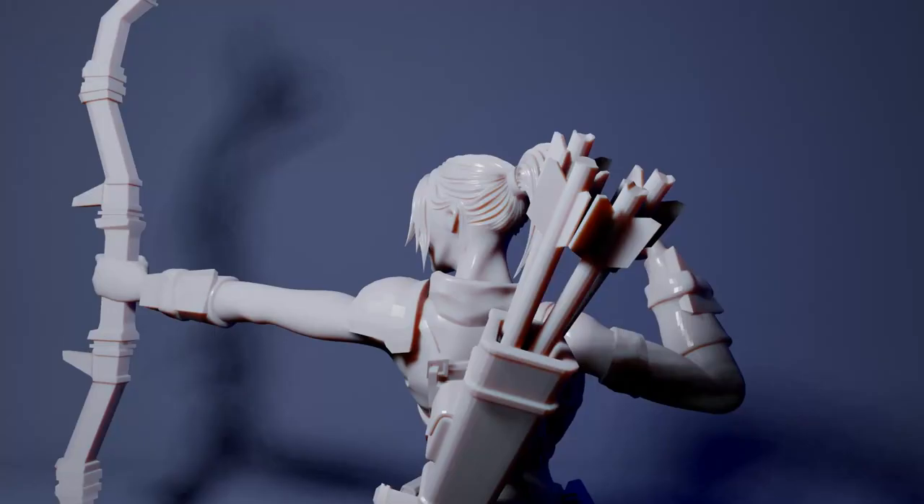For my next miniature, I'll be sure to keep each bundle a bit thicker, and with fewer, deeper ridges. To be honest, this has me thinking about the proportions of my miniatures in general, so I'll also be paying extra attention to the printability and paintability of all those details moving forward.